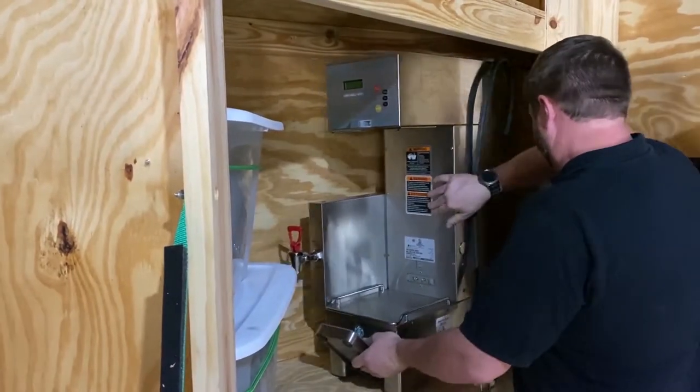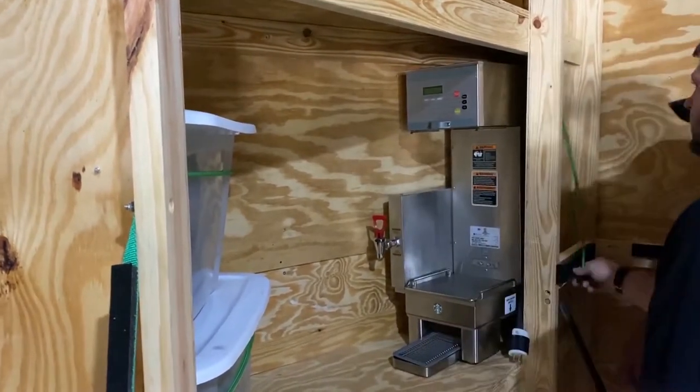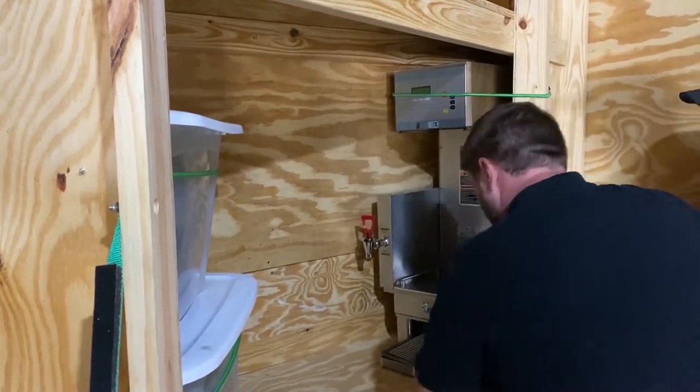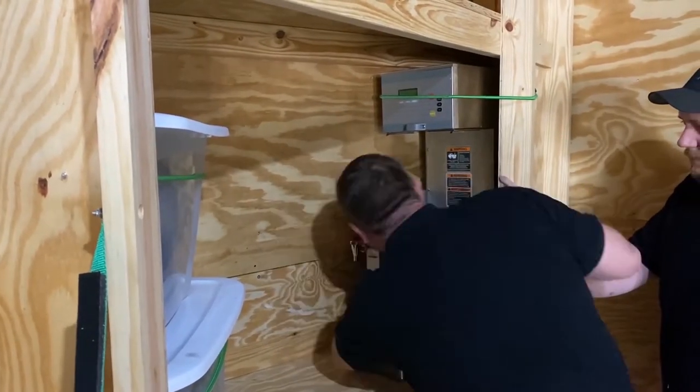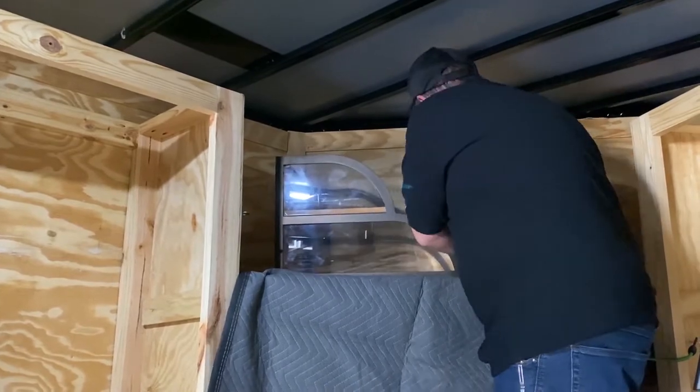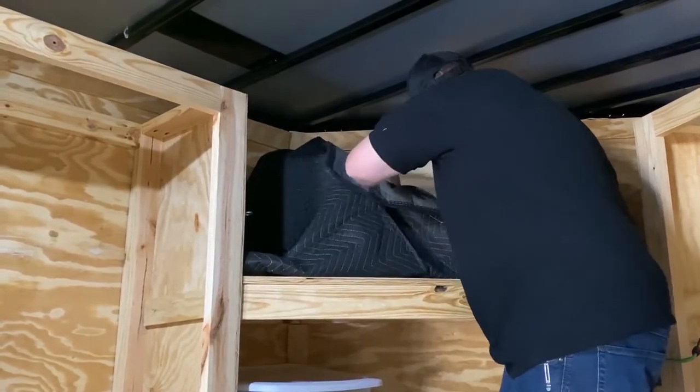Next, place the brewer in the corner of the shelf and secure it with two bungee cords. Lastly, place the ambient case on the top shelf making sure to wrap it in the moving blanket for protection.